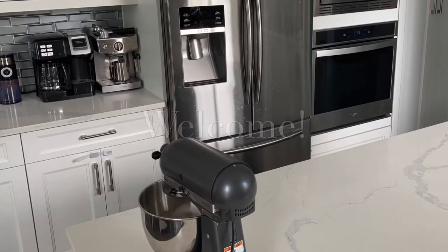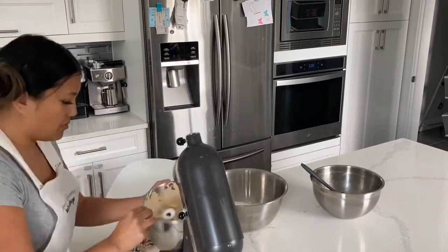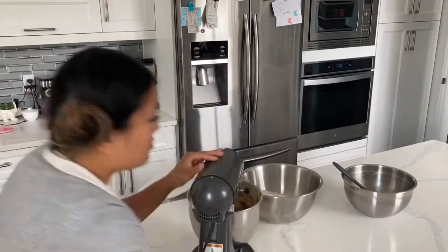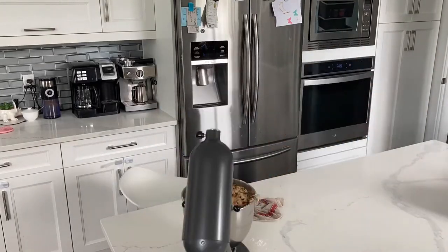Hi, it's Ashley from Sweet Dreams Bake Shop, and today we're going to be making a Star Wars treat box. I tried to do my hair like Princess Leia today — I hope it kind of looks like it. Truthfully, I have never seen any Star Wars movies in full, but my brother-in-law is a huge fan, and this is for his birthday.